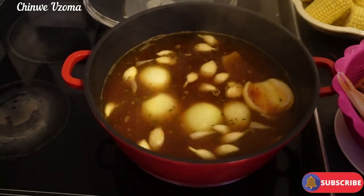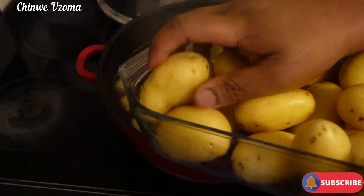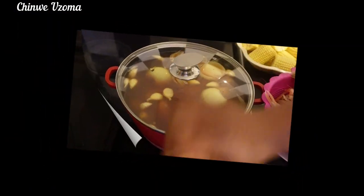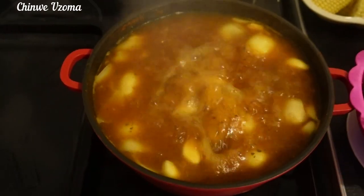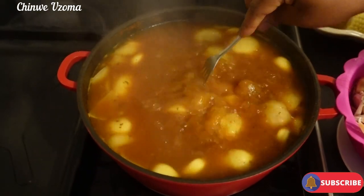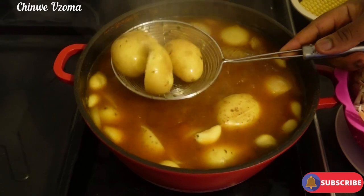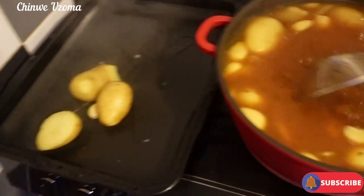I'm going to add in the potatoes and cover it to cook. Okay guys, let's check on the potato. The potato is soft to my liking so I'm going to scoop it out from the water.